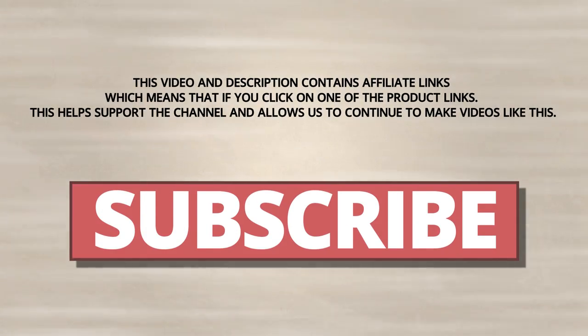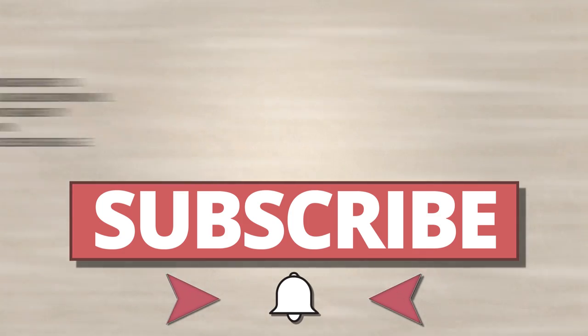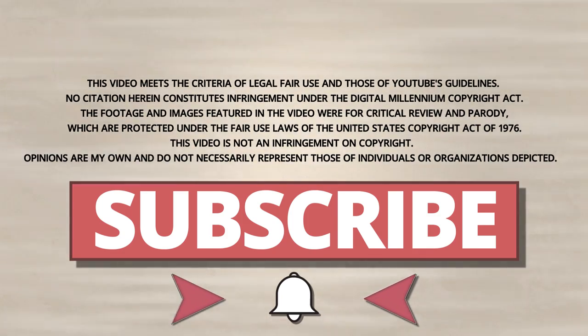Hey guys, if you like this video, consider subscribing, then hitting the bell icon right next to it in order to get notified when I upload videos in the future. Until then, enjoy!